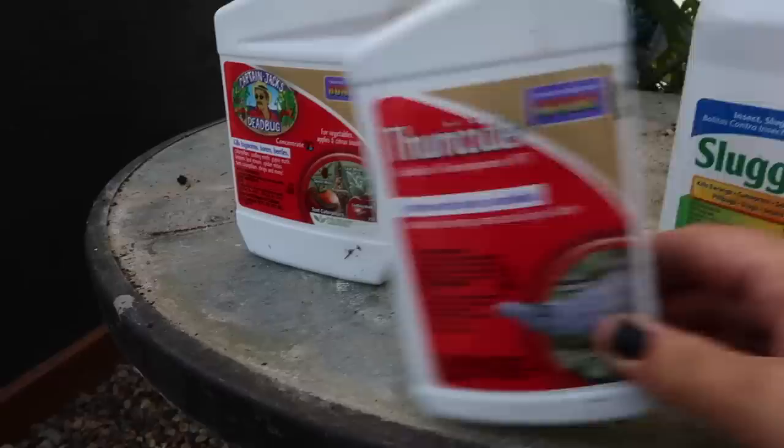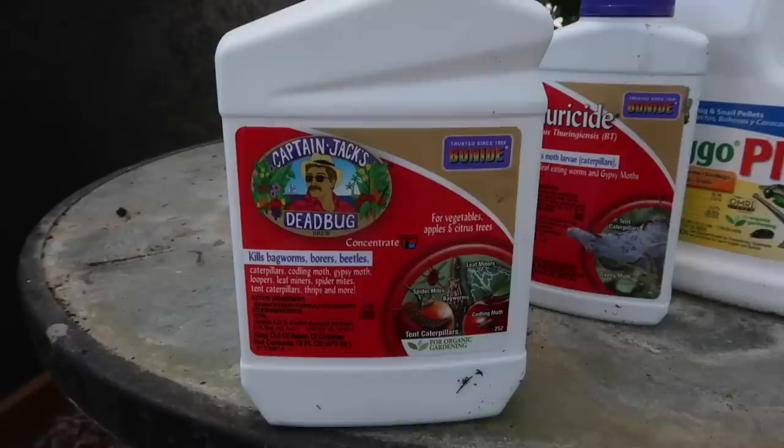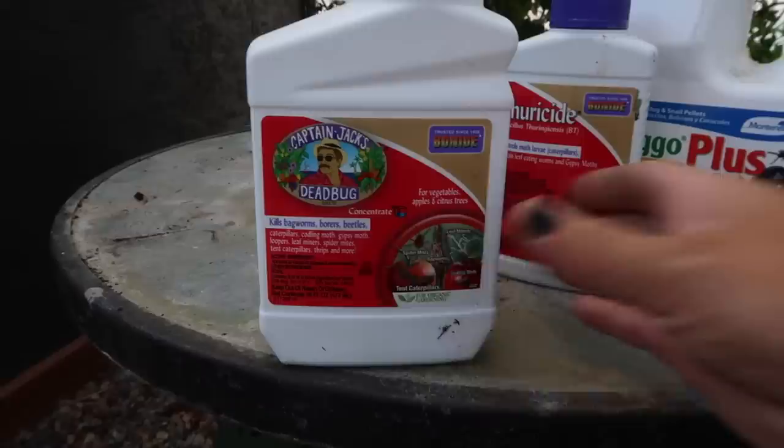Then I use Captain Jack's Dead Bug, mostly for spider mites. Spider mites are a huge problem in our area, mostly on my boxwoods and dahlias, and this helps a lot with that. Honestly, that could be a video all its own because those are kind of the top three I'm using right now, but there are others I use for other insect pests. I try to stay as organic as possible whenever I can.